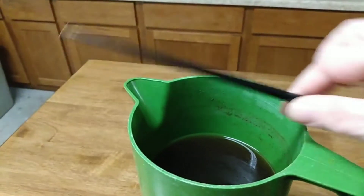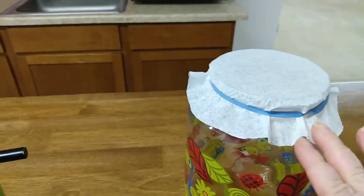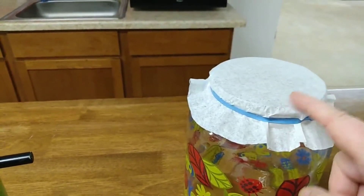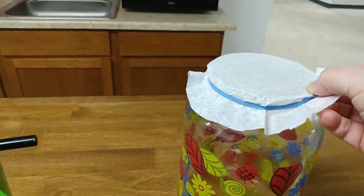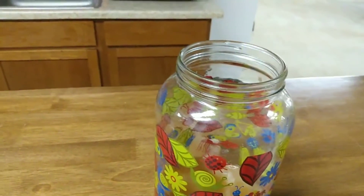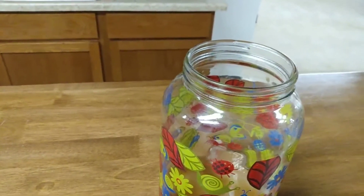I have the tea and a chopstick to stir it with. You don't want to cover it with cheesecloth — cheesecloth will let the gnats go in there, and gnats love kombucha. So you want to use a coffee filter or a tightly woven cotton towel or sheet, like flour sack towels, things like that.